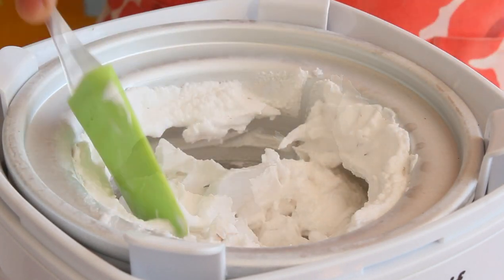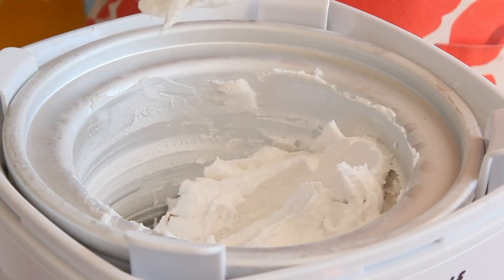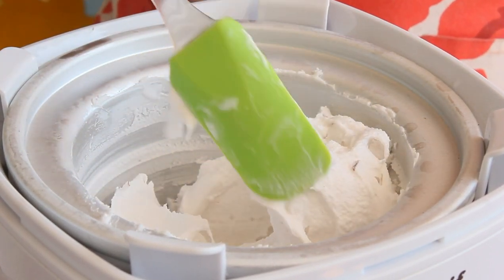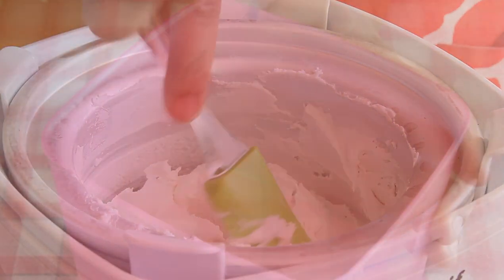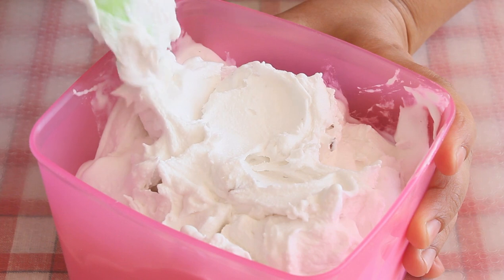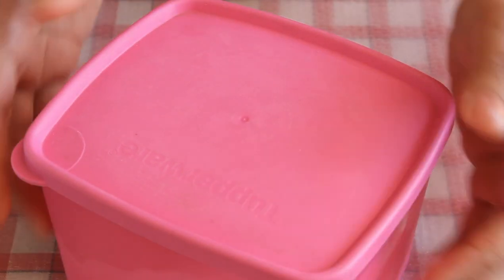Look at the beautiful white and bright color of this ice cream — it looks so creamy. You can serve it right away in a waffle cone or a normal cup; it tastes simply out of this world. If you want a firmer consistency, put it in an airtight container and freeze until set. Do give this recipe a try — you might prefer it over regular dairy ice cream, and even if you're not vegan, you will fall in love with it.